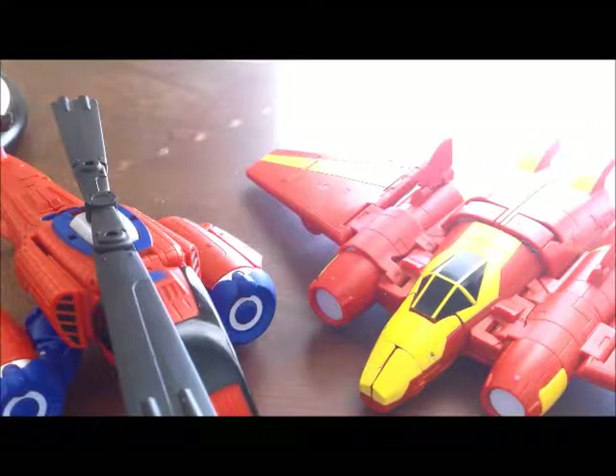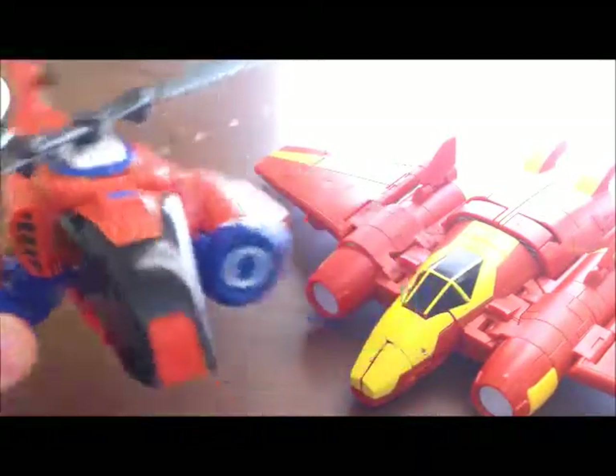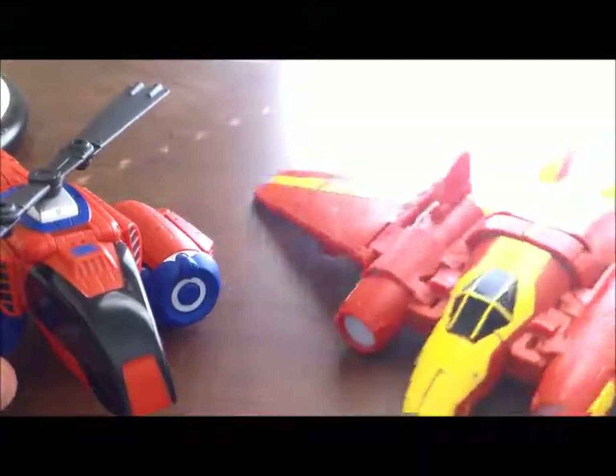Hey everybody, KCTransformed here again, and happy Friday! Today I thought I'd have something special. This is a set from a few years ago — it's a two-pack of the Marvel crossover series with Spider-Man and Iron Man.